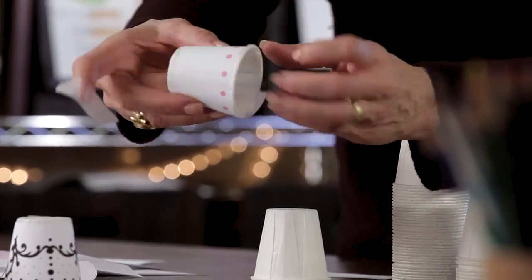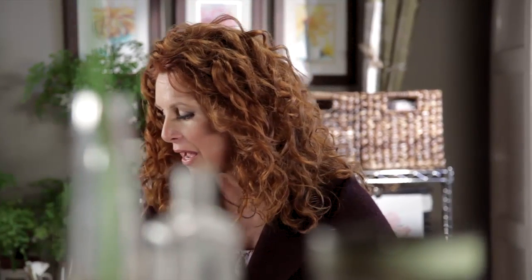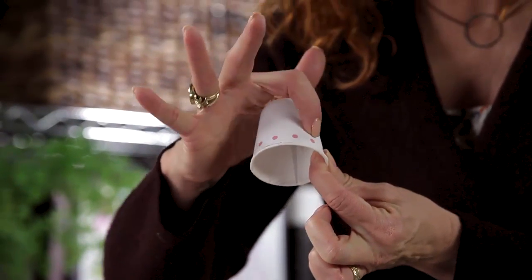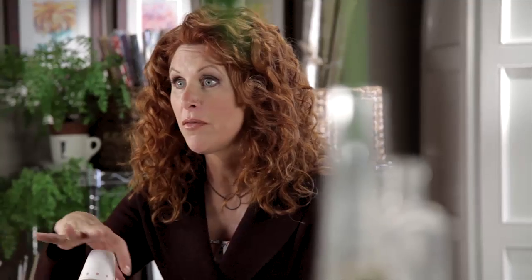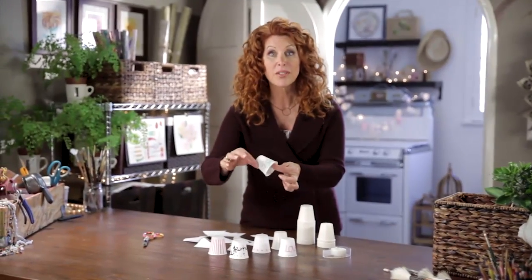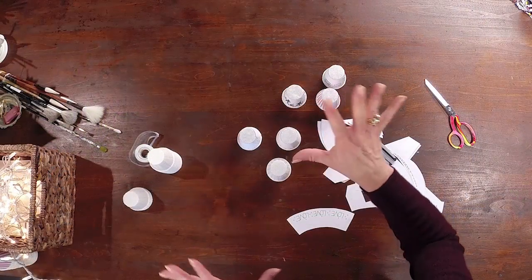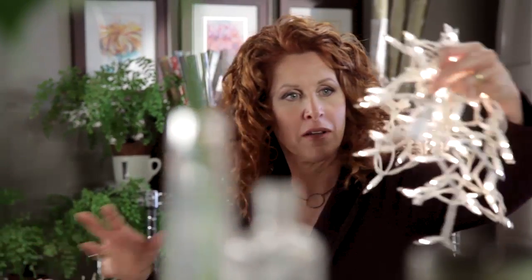What I love about this project is in the end, you've created something with light and decoration and some cute little designs. If you want to embellish them, you can. Let's say you took out your stampers and you wanted to write the name of the baby that's coming, or the name of the mom and the dad. These ones say love, but you could write a birth date on top, or any sort of personalization that you want. You can add your own personalized touch for an even more perfect project.